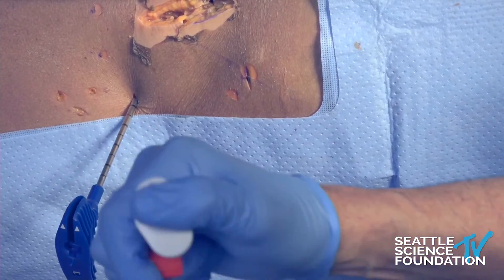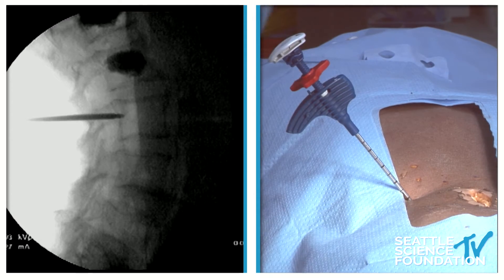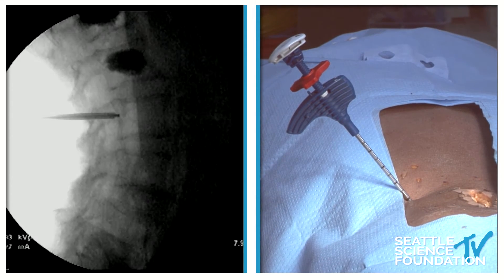For insertion, it takes a little bit of practice to be able to do this, but we insert it like that and we will see the stylet come out.